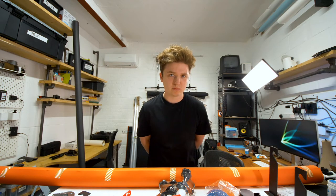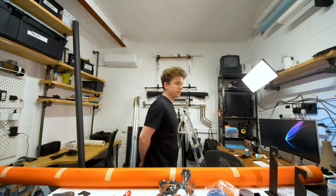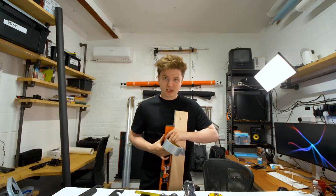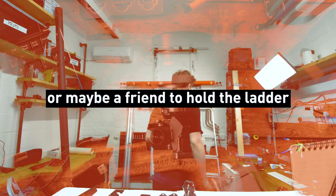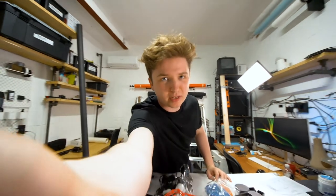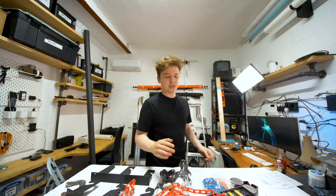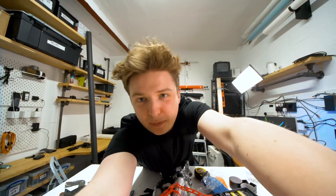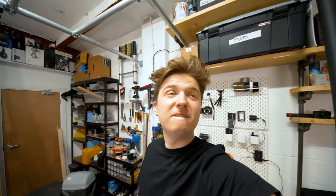My ladder might be too small to reach the ceiling — this is going to be interesting. I need a longer level, so I'm just measuring it all up. I figured out where I need to put my first set of hooks and I'm going to drill that in now so I can easily measure from that point to where I need to put the other hooks on the other side of the wall. You've got to get this right because there's really only one shot.